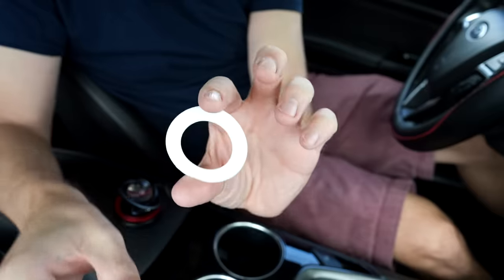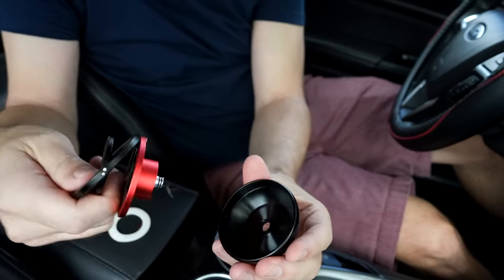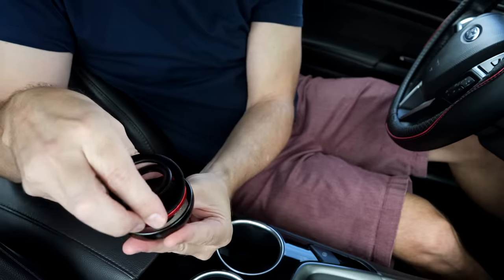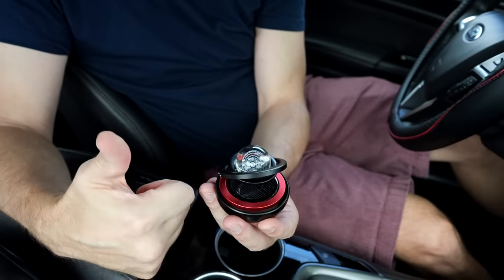I don't think there's much to it. I think all you're supposed to do is add the air freshener part and then stick it to the dash. You just pull this apart, stick the scent in the bottom, close it back up, add the ball and you're good to go. It looks nice. Smells pretty good too. Cologne isn't a scent I want my car to smell like, but let's put it on the dash and see what happens.